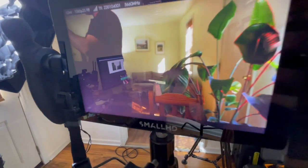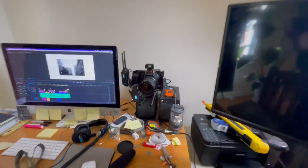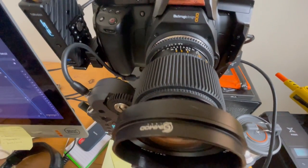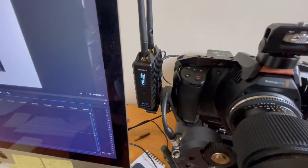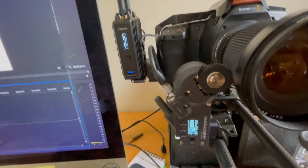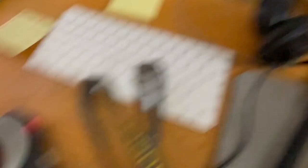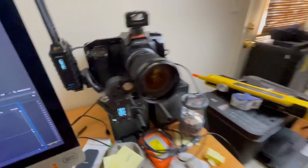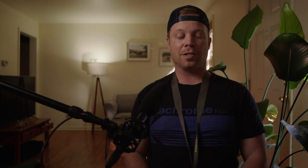Here's the Teradek — you can see the focus peaking so I can tell what's in focus. Here's the camera — we've got that Zeiss Contax, the modded out vintage photo lens. We've got the wireless Teradek and the Nucleus, and here's the controller for the Nucleus — you can see it's moving. That's worn on my neck and I check the focus there. This flag here is just blocking some of that sun coming in.